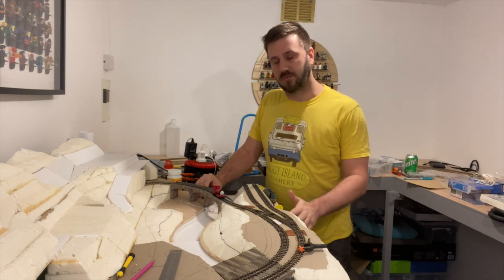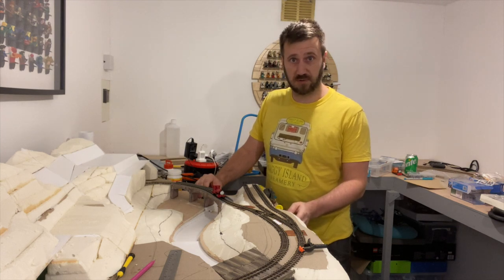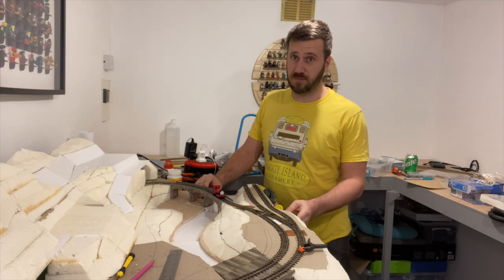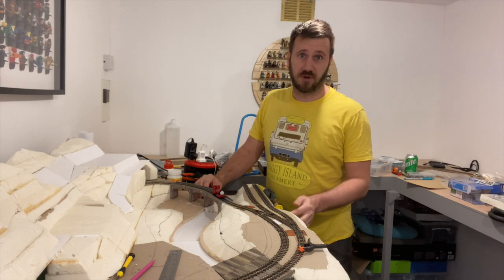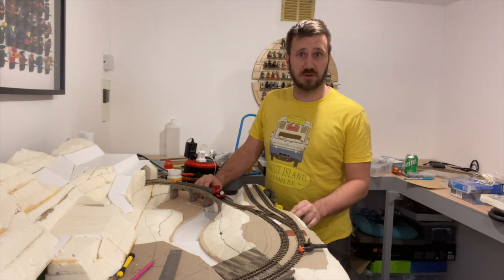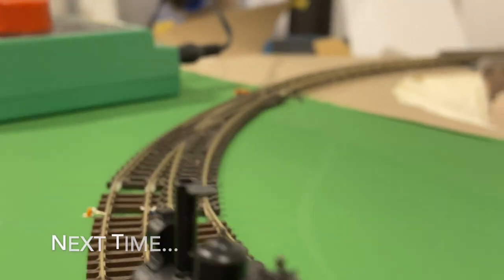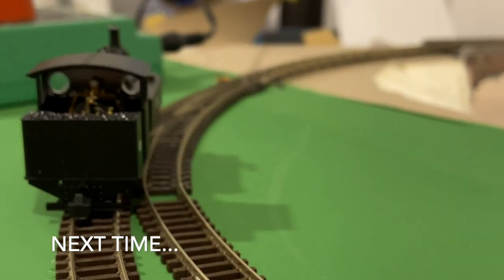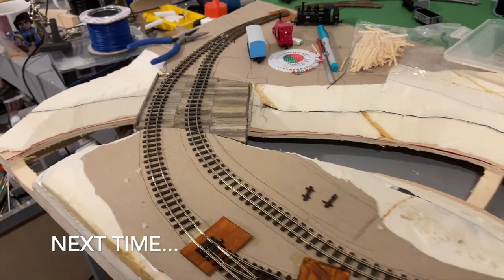I think that wraps us up for episode one. I'd like to thank all of you who have subscribed to my channel — now over 500 subscribers, so thank you very much. If you've enjoyed this video please do subscribe and like it, and I'll see you in episode two, where we'll be seeing disasters like this coin plate popping out. Also the point motors on the set track loop just don't look right — I've had them up twice and they work when tested outside the layout, but not when fitted back in.